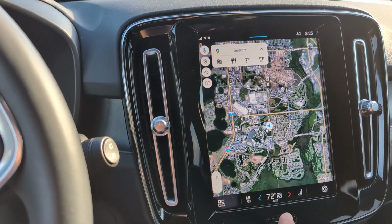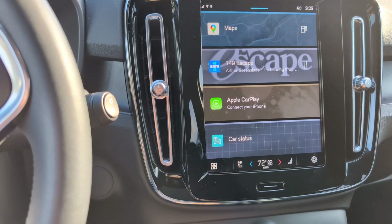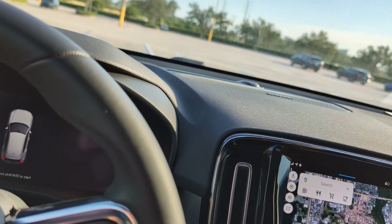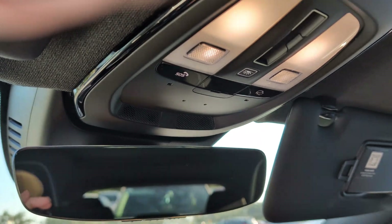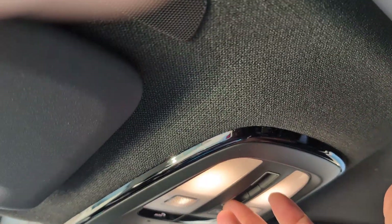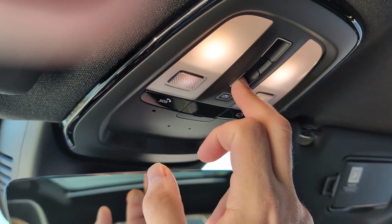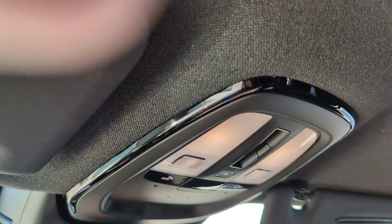There are some real buttons here that you can push to get to different things instead of touching screens. It has really good AC and heat — here in Florida we actually did have some cold days. It has a touch-controlled screen thing in the roof, and a panoramic roof that opens up. It's a really, really sweet vehicle — I personally feel it's a sweet car. I'm having fun with the touch controls on this thing.